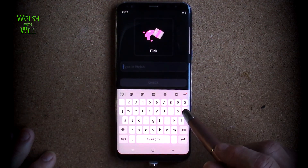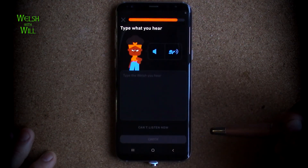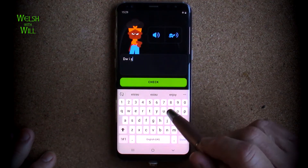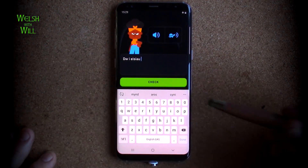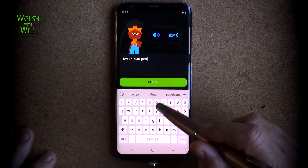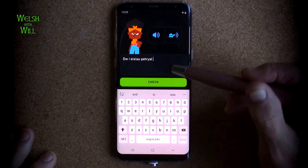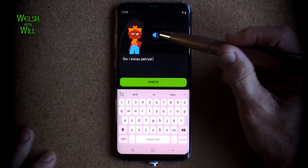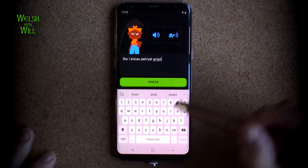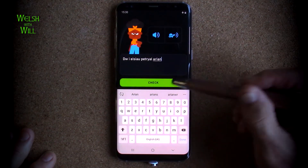Pink - that's quite easy-peasy, P-I-N-K. Dwi eisiau petreal arian. Dwi eisiau - I want - petreal, which is rectangle, spelt that way if I remember correctly. And I must remember this is a rectangle, I keep saying hexagon. Arian - A-R-I-A-N - which is silver. So I want a silver rectangle. Yes.